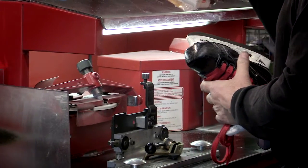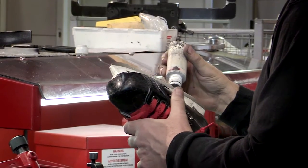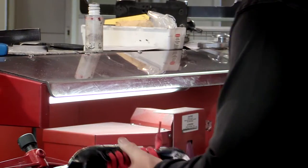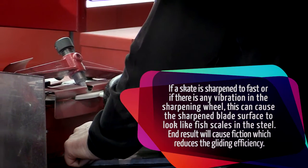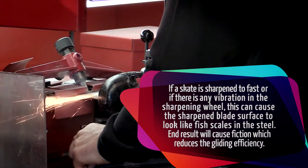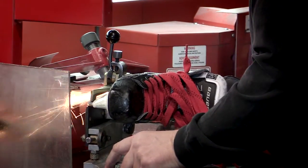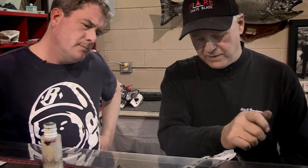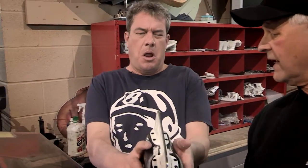So this is for my last pass. My last pass, I'm going to go from toe to heel. This is a lubricant, and this is to get out all the imperfections in the last pass, take out any fish scaling in the blade, and make it as efficient as possible so there's the least amount of friction when a player is playing. So I go right from toe to heel — notice I didn't take a whole lot of steel off the toe or the heel. I go real slow on the last pass. You tell me if there's any fish scaling in there.